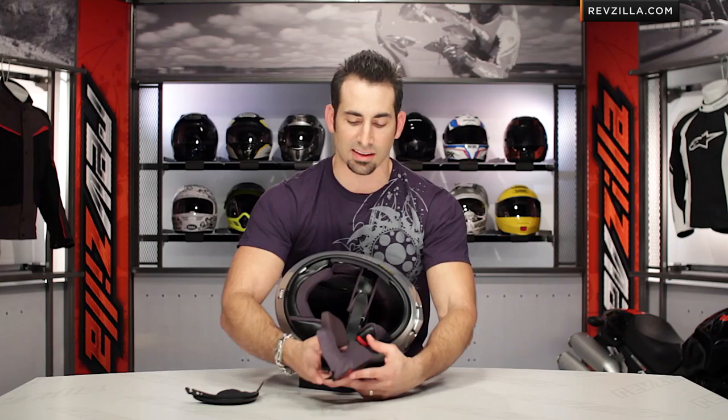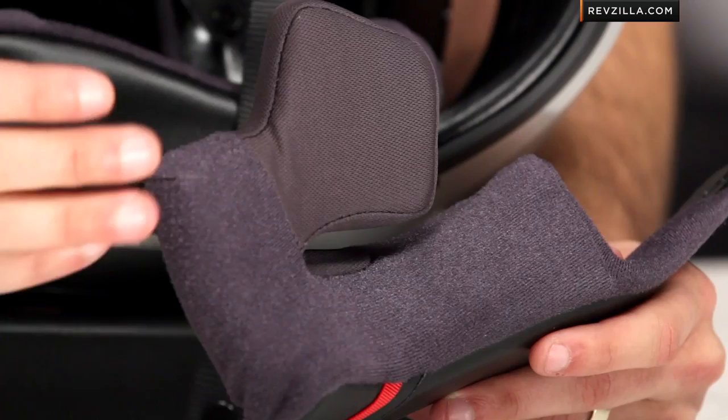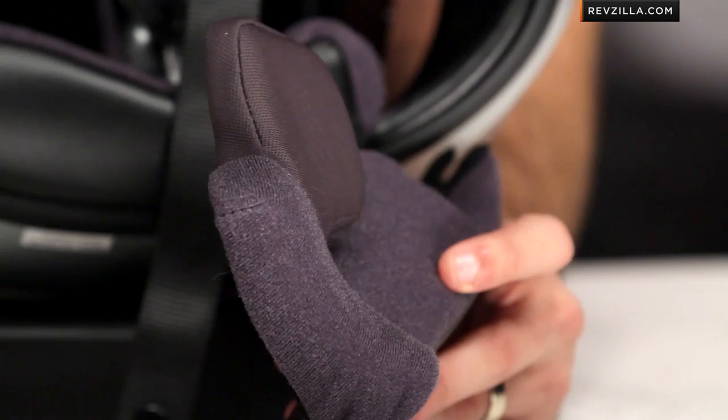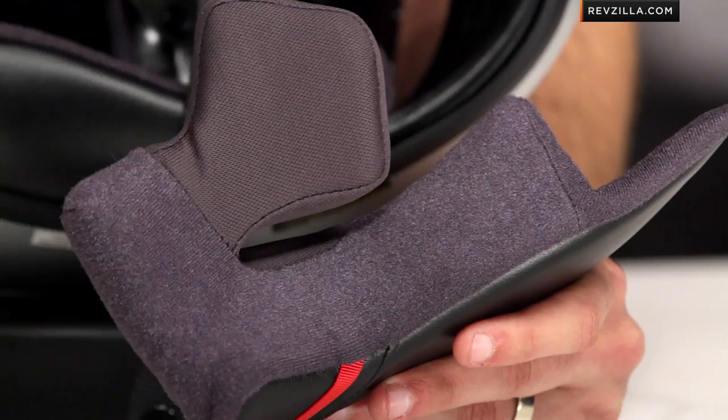Inside you have the premium Shoei liner — a wicking, antibacterial liner that's going to hold up a long time around your face. It's a little more durable as you get up closer to the temple. The cheek pad is cut away inside, and the density is a little different — the stems of your eyeglasses should fit in no problem. Even if you have fuller cheekbones, you should be good to go, and you can always swap out the cheek pads.